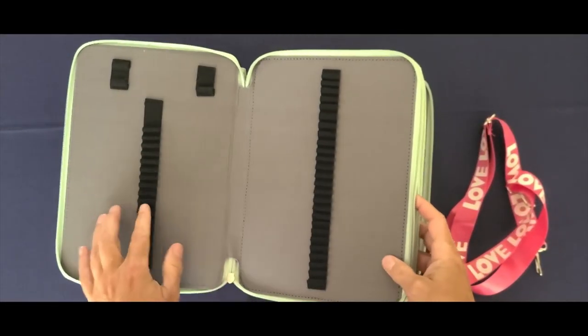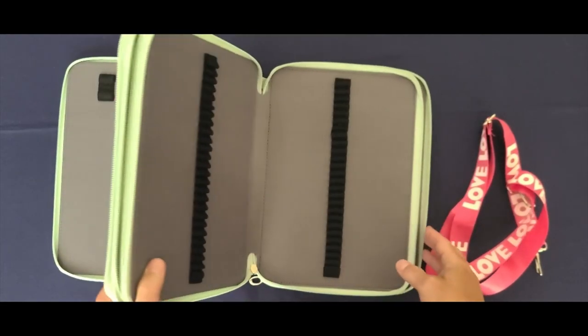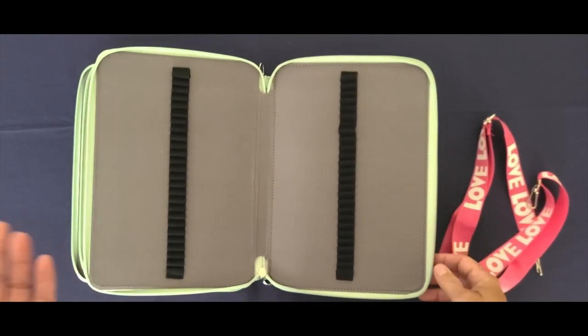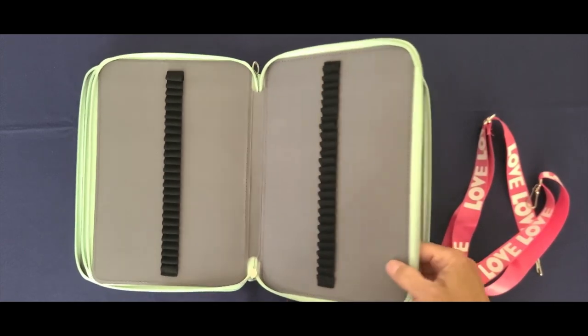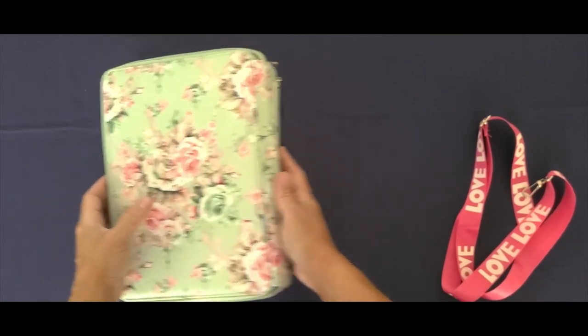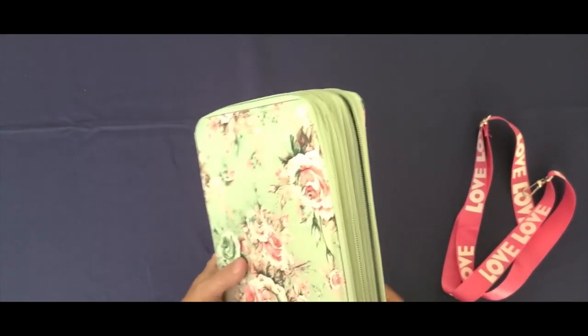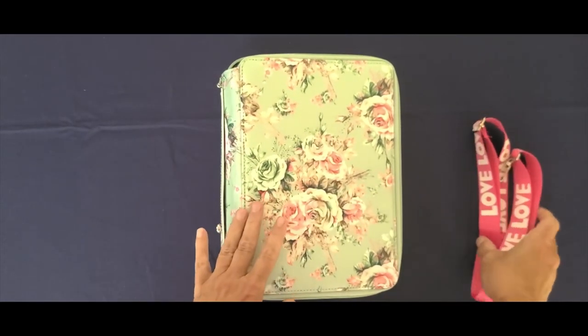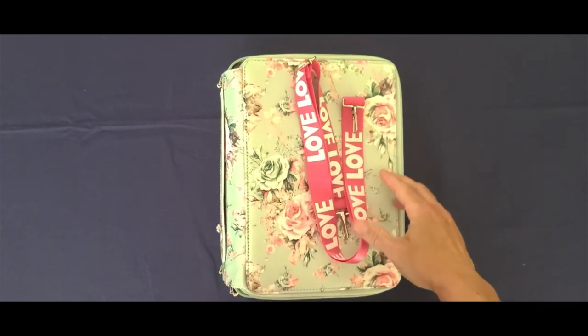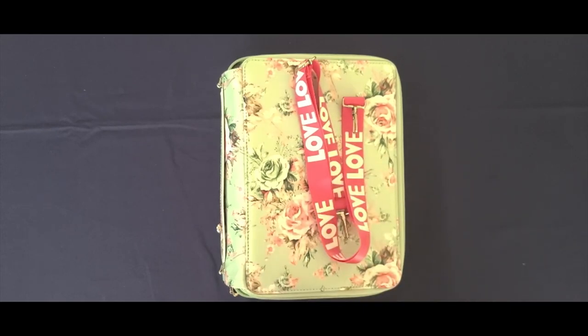The quality of this is really good. This particular case came bubble wrapped and then wrapped in a black bag that was shipping-taped, and it was really hard to get out. So this one is in the best condition of the three that I bought.